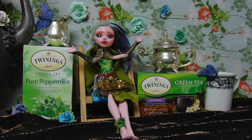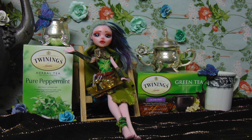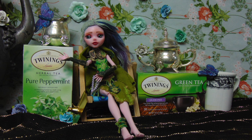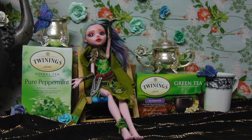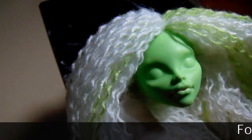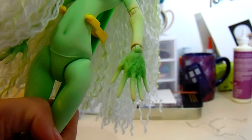Hello everyone, it's Fairykin, and welcome to my first full face-up on YouTube. This is going to be a tea, fairy, woodland, sprite-themed doll, which if I'm completely honest is kind of a weird concept, but I had fun with it, so whatever. I'll be using the Venus McFlytrap doll from Monster High for this custom because she has really elven, fairy-like features, and the leaf details on her ears and hands are a bonus.